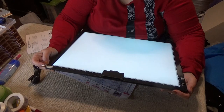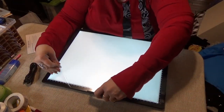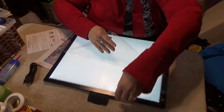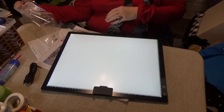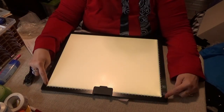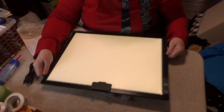At the top it says to remove the protective film from the front before use. It has a protective film on it, and the scale goes from zero to 38 and zero to 29 centimeters across the edges.